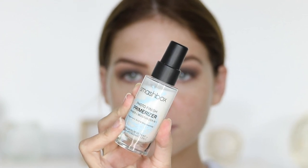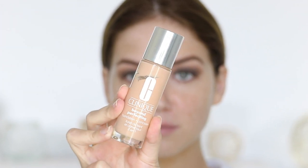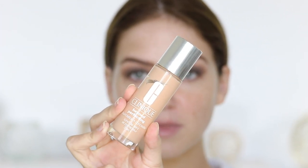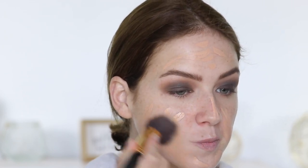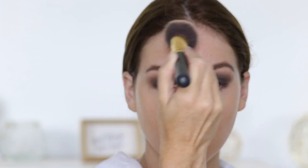I'm using the Smashbox Primerizer — it's a really good hydrating primer. For foundation, I'm using the Clinique Beyond Perfecting foundation, which is a really full-coverage formula. I didn't apply it at full coverage though, because I went back over it with a powder foundation. I wanted to use this foundation because I hadn't used it in a while — it's pretty full coverage and pretty matte, so that's really all I have to say about it.